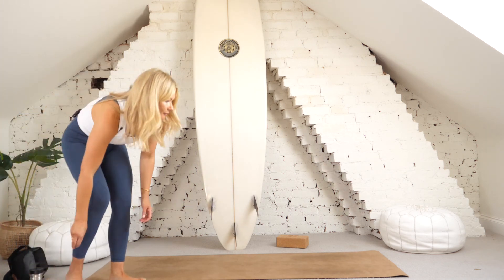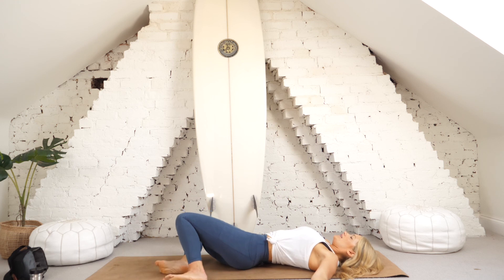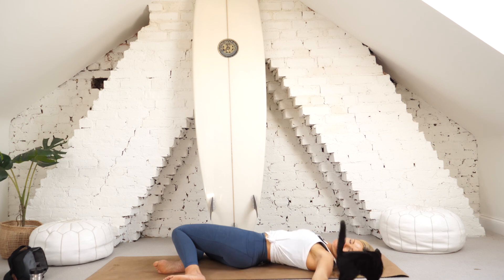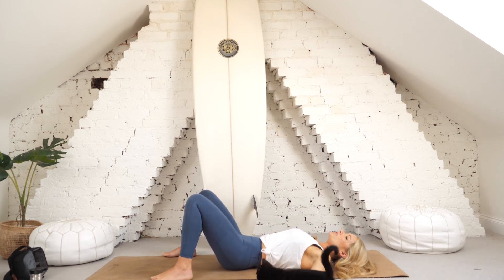Take a breath in, then take a breath out, and lower the knees to the left side. Let the head turn the other way; maybe the eyes close. Take a nice deep breath right into your right lung and a breath out. Again, a deep breath into that right lung and a breath out. When ready, super slowly let the knees return to center. Take a moment to pause and just feel yourself being really held by the ground.